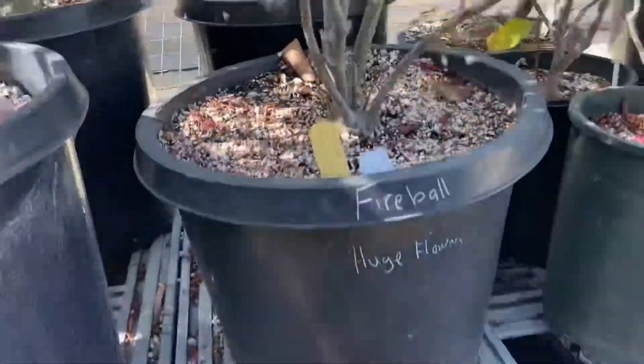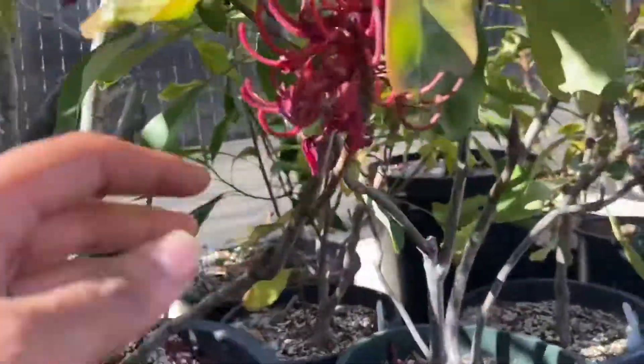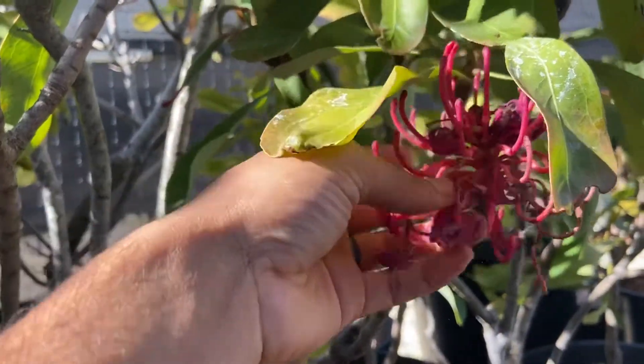Here's fireball. Here's an open flower. It has already flowered.